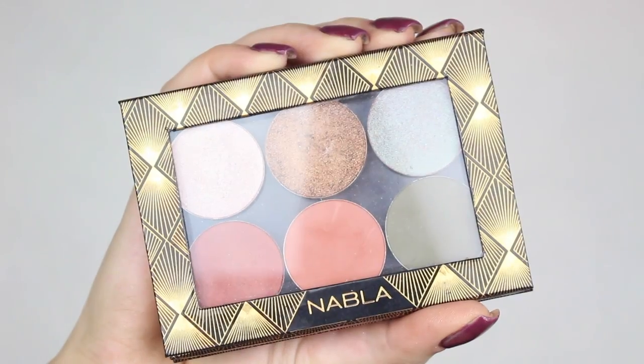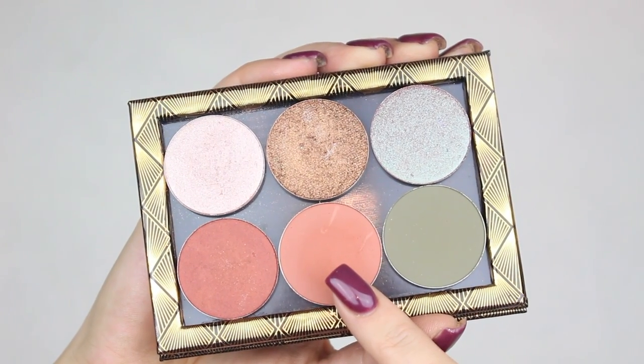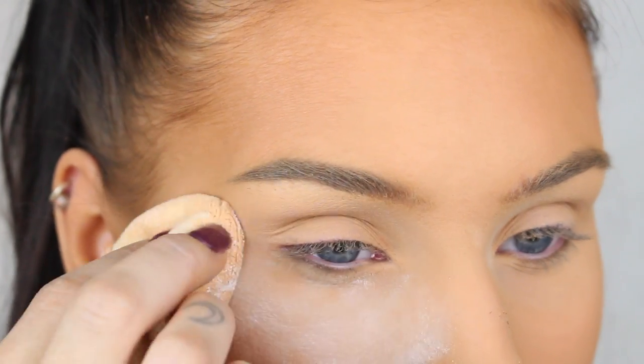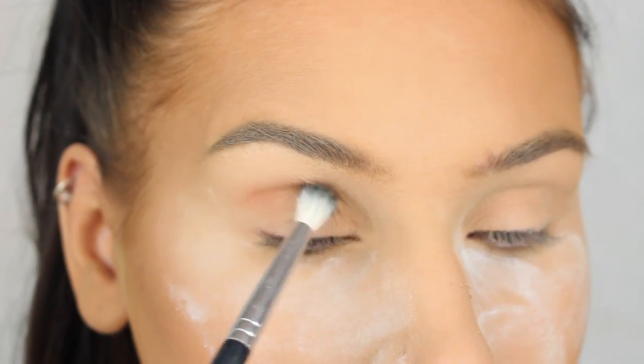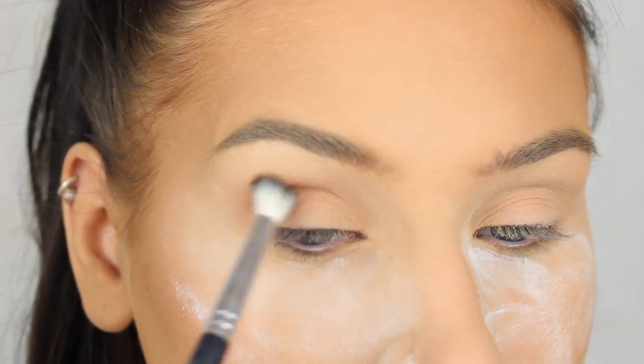First, I'm going to apply this beautiful orangey brown eyeshadow from Nabla called Paprika, and I'm just applying it in my crease with a big fluffy blending brush.